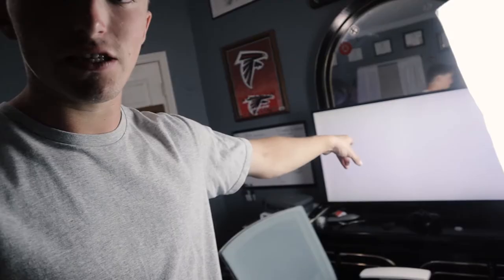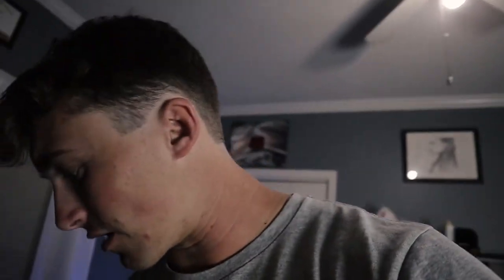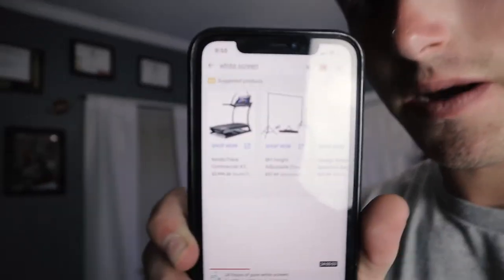Your whole setup could be just a poster taped to your TV with one light shining on it. If you want to add more lights you can. What I'm doing right here is connecting my phone to the TV — this is just a white background from YouTube. All I did was search up 'white screen' on YouTube — it's literally a 24-hour long video.